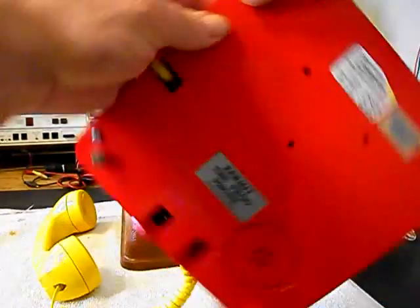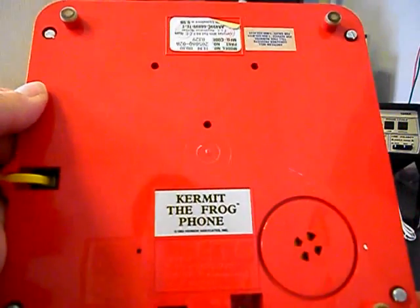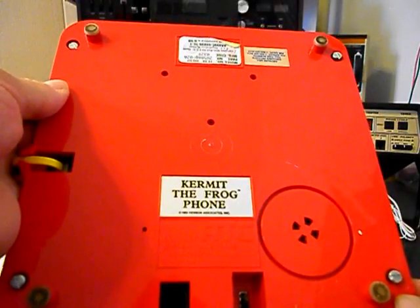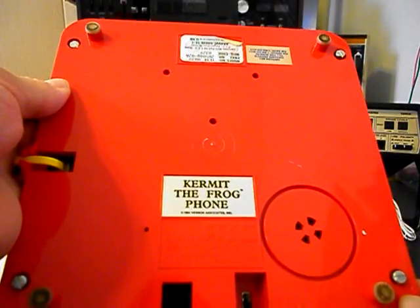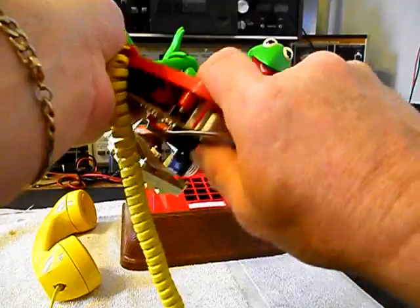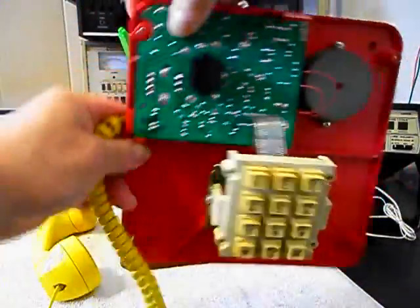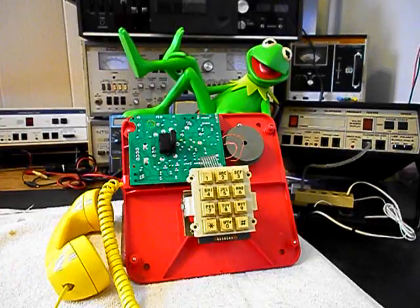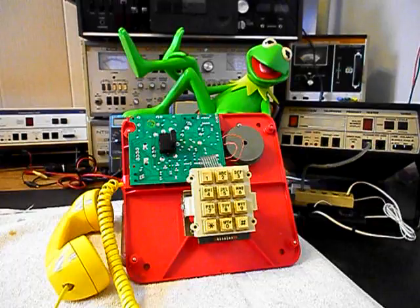I also want to show you on the back of this unit — it is an original Kermit the Frog telephone. Very cool, highly collectible unit. We're going to go ahead and get a start on this telephone and get some more video as we move forward in the repair of this really cool original style Kermit the Frog telephone.